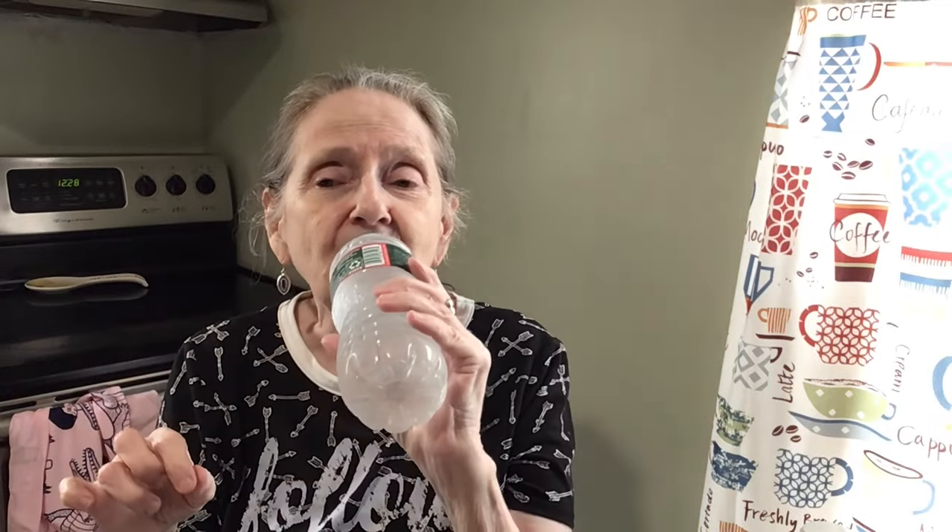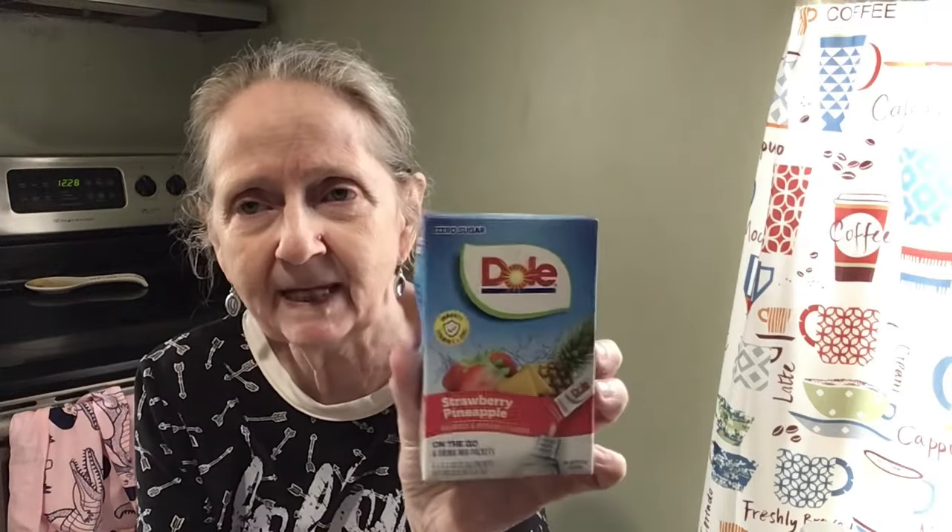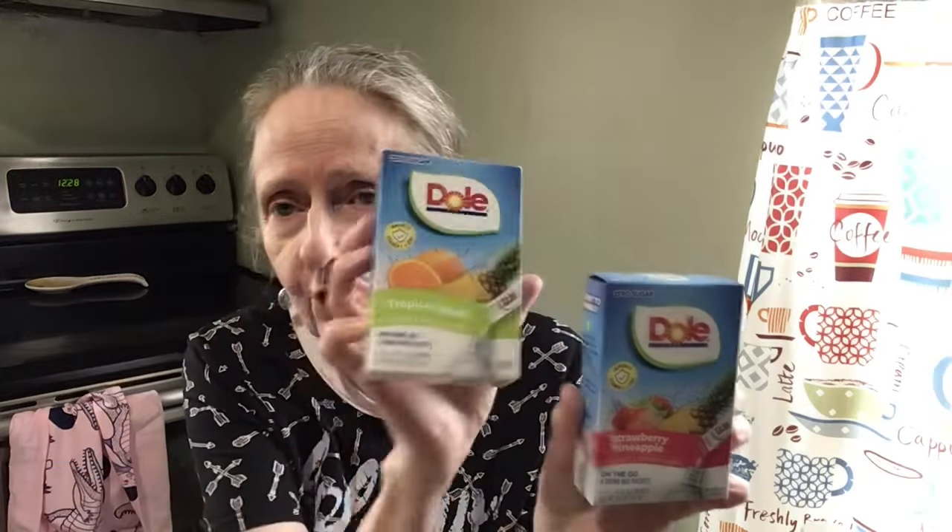Okay, I have some water here and I'm going to put a drink packet in it. This is by Dole — you can get these at the Dollar Tree. These are immunity packs with vitamin C and zinc, zero sugar. They come in tropical splash or strawberry pineapple. Seeing how I already had the pineapple, I'm going to go for the tropical splash.